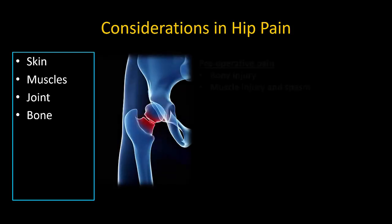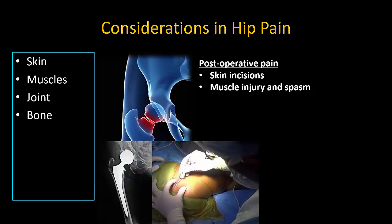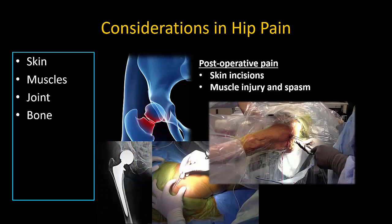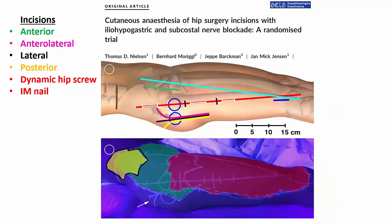In hip fracture, for example, the preoperative pain is primarily from the bony fracture and associated muscle trauma and spasm. The reduced muscle mass in elderly patients is one reason they are often not in much pain when immobilized, compared to younger patients. Following surgery, however, bone pain is no longer a major factor; instead, pain comes from surgical trauma to muscle and skin, and this depends on exactly what kind of operation is performed — whether a dynamic hip screw, a bipolar hemiarthroplasty, or an intramedullary nail. The importance of knowing the details of the surgery was highlighted in a study correlating skin innervation with different incisions for hip surgery.